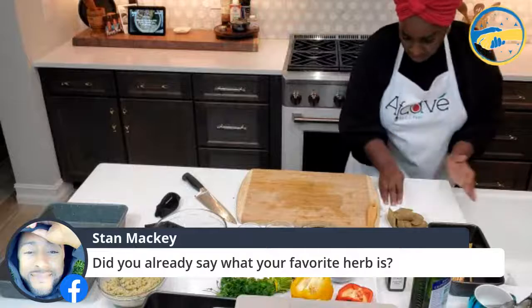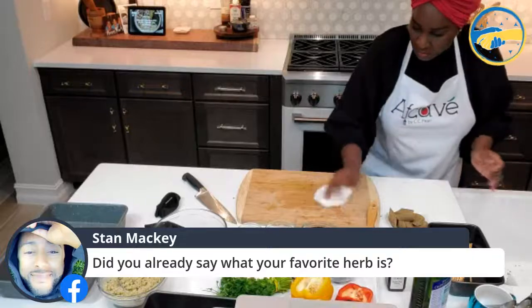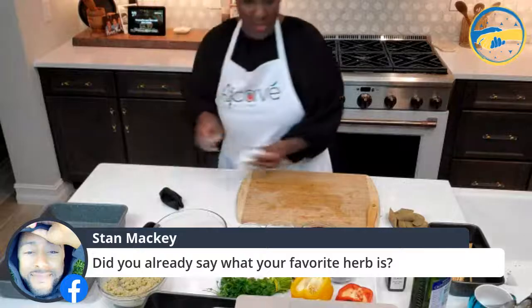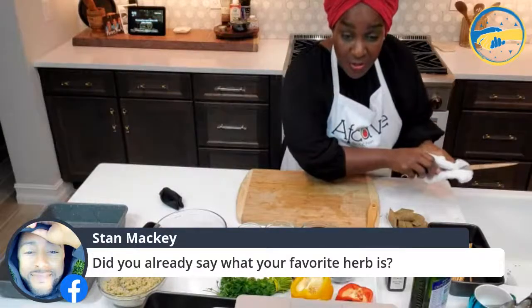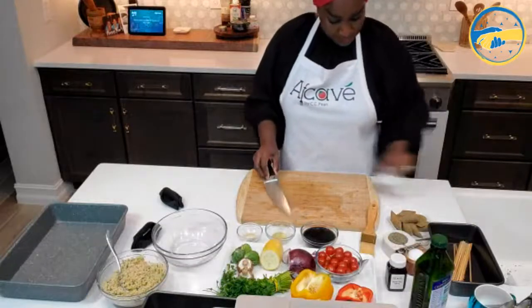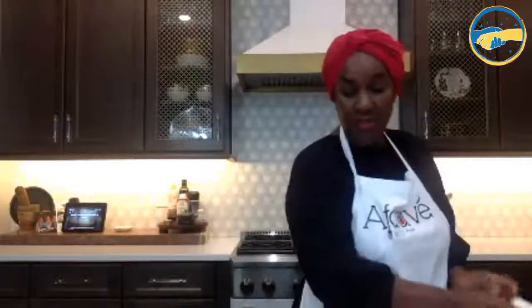We are nowhere near our 20 minutes, so let's just chat a little bit. I've got another bottle of maple jerk for whoever can tell me what my favorite herb is. My favorite herb helps to get metals out of your body. Does anybody know?